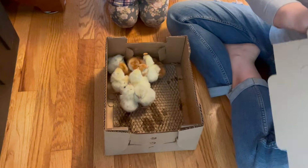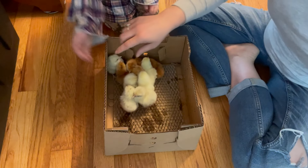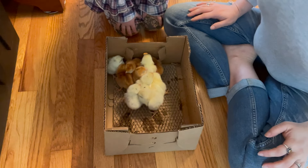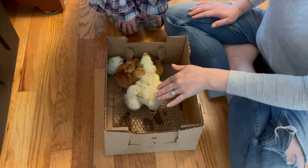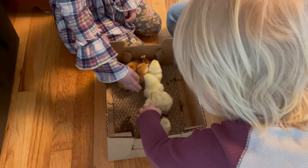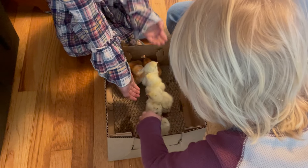Oh, they're cold — see how they're all huddled together? They're cold. You can touch them a little bit, and we're going to put them right in so that they can drink some water and get warm, because they're very cold.